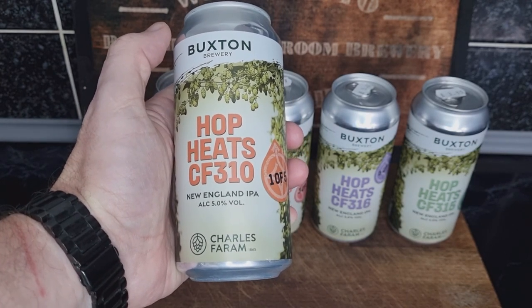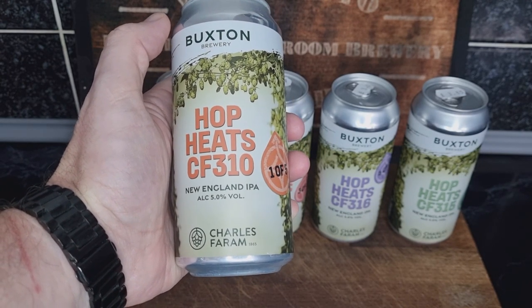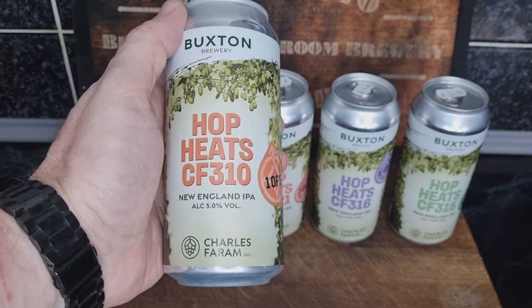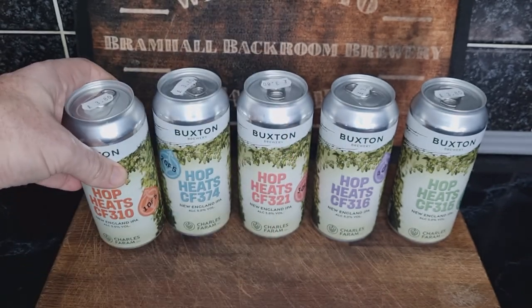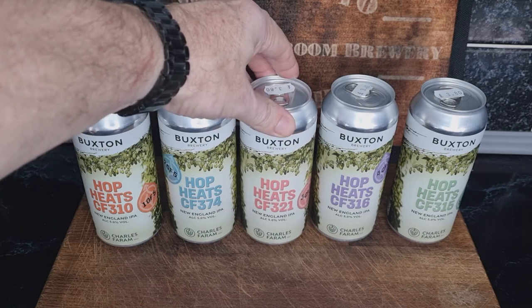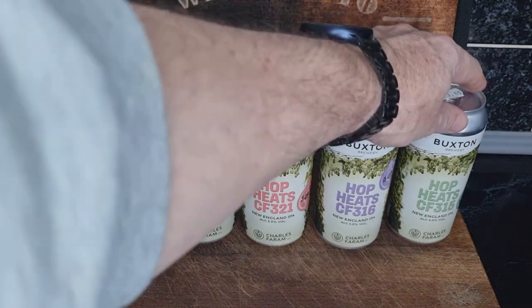The hops are from Charles Faram — they're all experimental CF hops. The first one is CF 310, a New England IPA at five percent. Then we've got the CF 374, CF 321, CF 316, and CF 315.